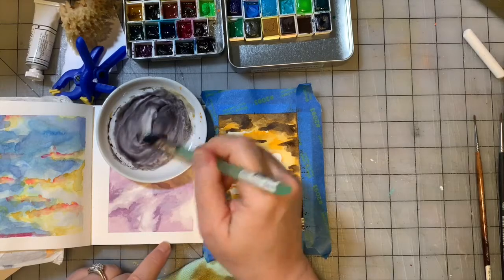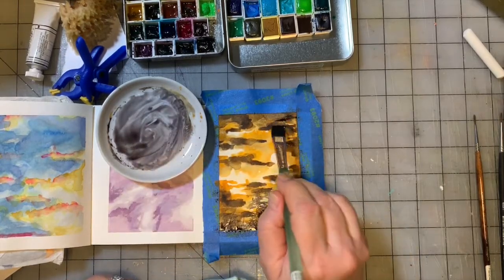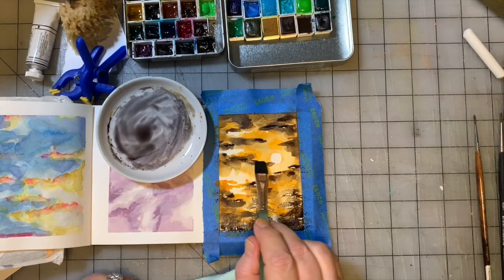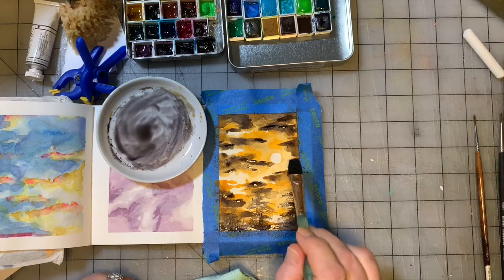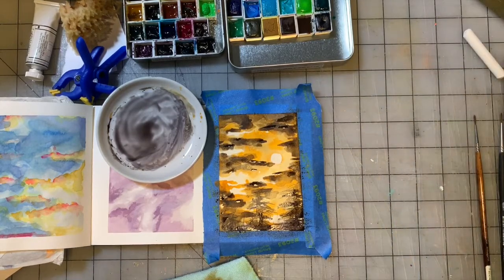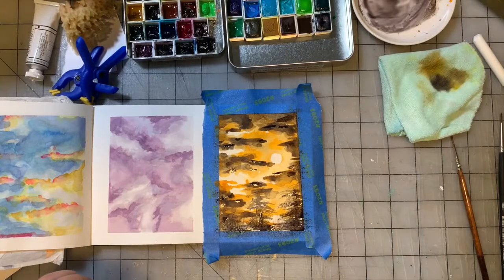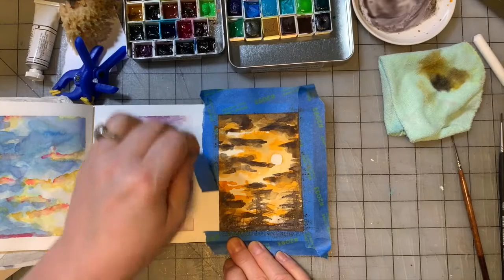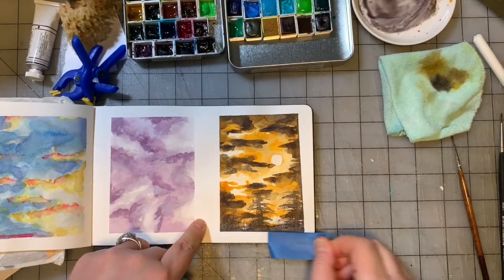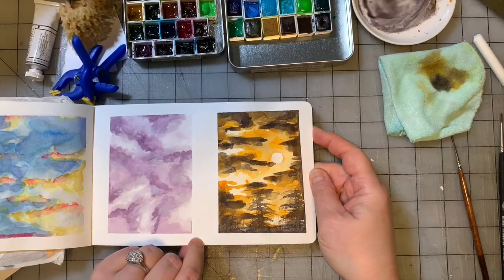Then we'll take our flat brush and add a couple pops of this color in other places in the painting. Remember, these are just little studies — small paintings meant for you to experiment with color and composition, shadow and light, or maybe get used to a new material like watercolors. They're not supposed to be Rembrandts or anything, but some of them have turned out really cute. I'm going to dry it one more time. Look at that — that's cute! I love using such different colors to come up with a sunset sky image.